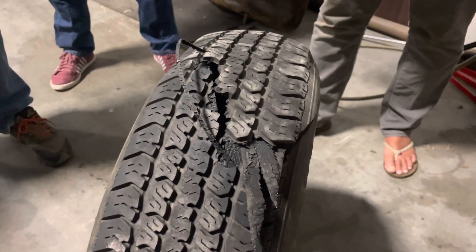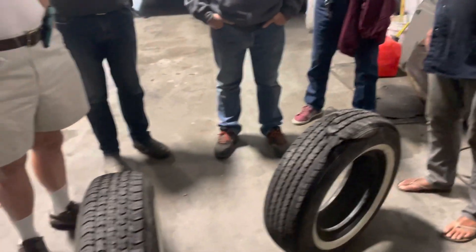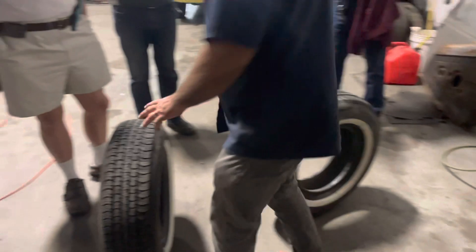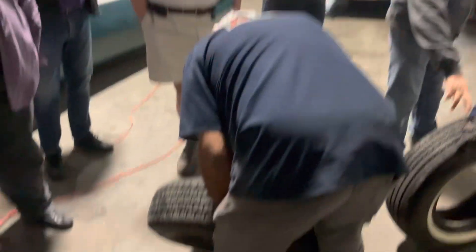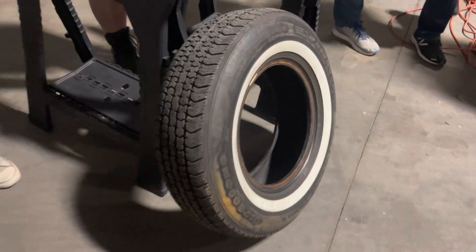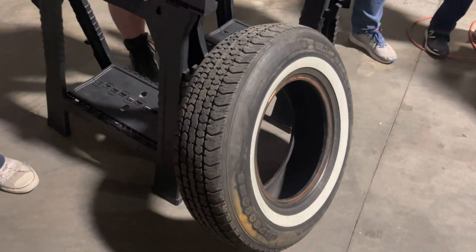How does it fail — is it the age of the tire? The clue is right here at the belt — and you saw that just in taking them off: the rubber is so dry that it just starts to peel right off. The rubber is dry and it really isn't rubber anymore; it's starting to revert to its base elements.